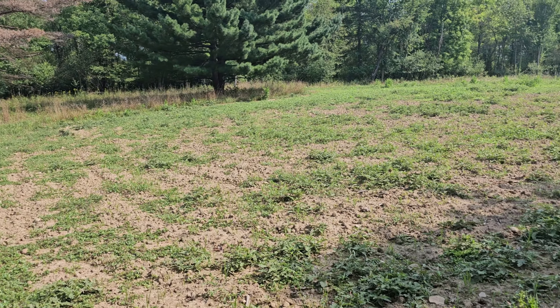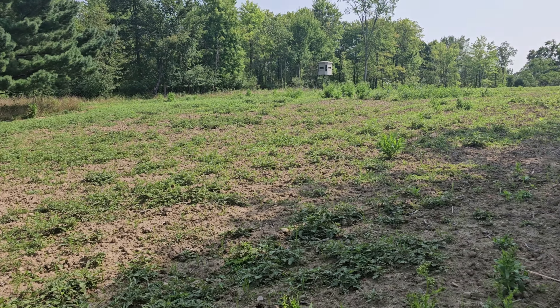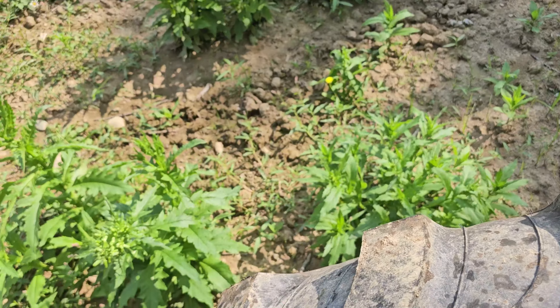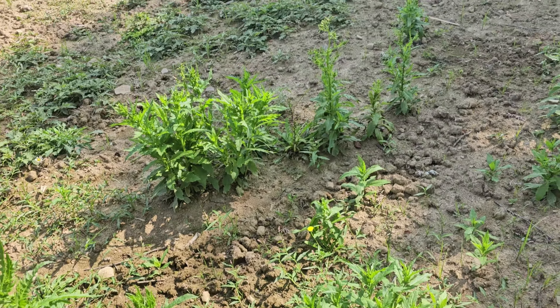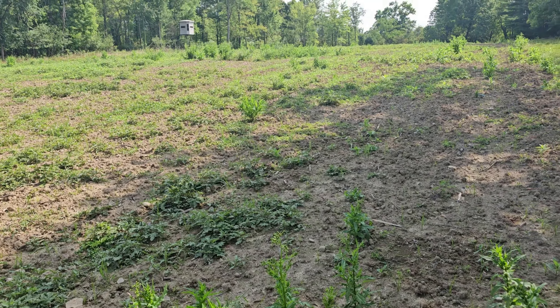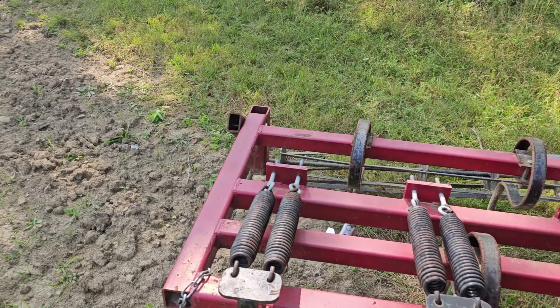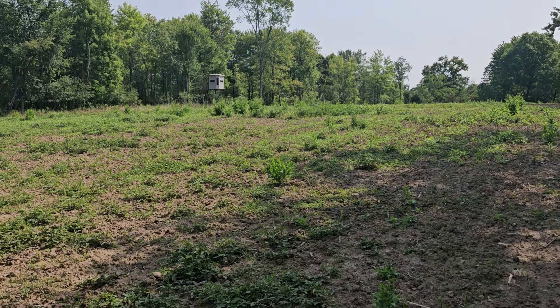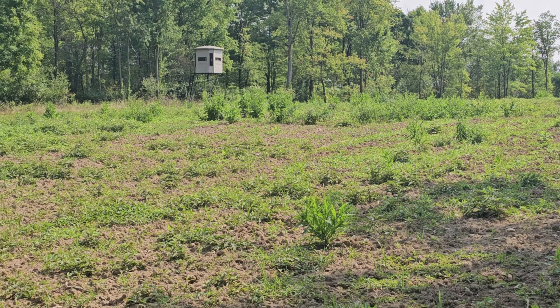Well, first field's done. Now I've got to tackle this one. And boy, there's a lot of stuff growing in here. I hope just a cultivator will do it. So we'll see what happens. It did a pretty good job over there, but there's some big stuff over in the middle. So we'll see what happens.